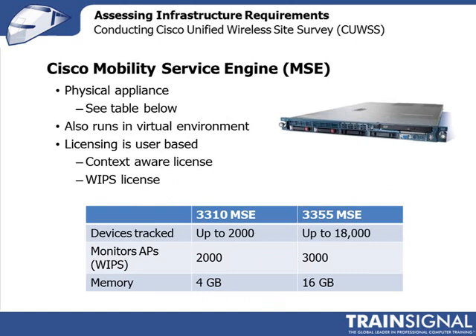Understanding what these tools do is important for determining whether you need a particular component in the network to meet your customer's needs, and that should be part of your site survey proposal. This table shows two different models of the Mobility Service Engine: the 3310, which supports up to 2,000 devices, or the 3355, which goes up to 18,000 devices. Think about what your customer wants and whether these boxes are relevant for that deployment.